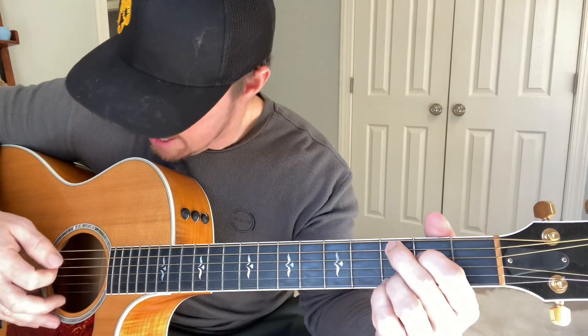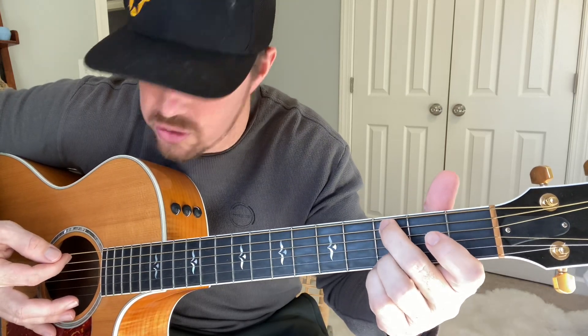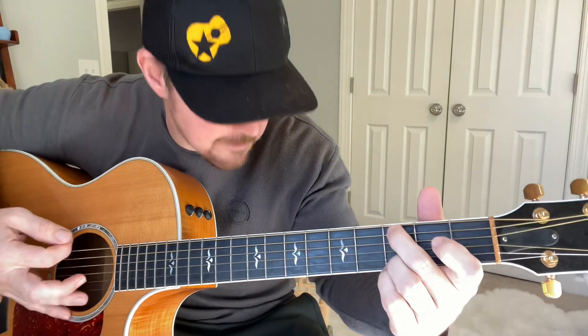Watch this. This strumming pattern — my favorite — is gonna involve three things. A hammer-on. What that means is you're simply doing the first strum on the bottom five strings without your first finger on that fifth and fourth string. That's two sounds, one strum with two sounds. So it's the first part of this pattern.